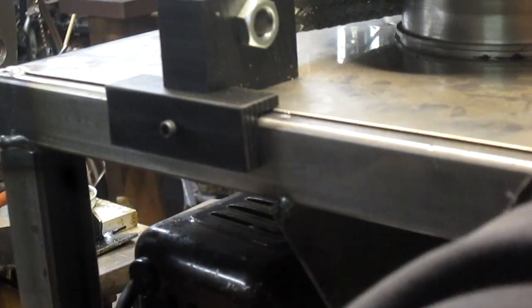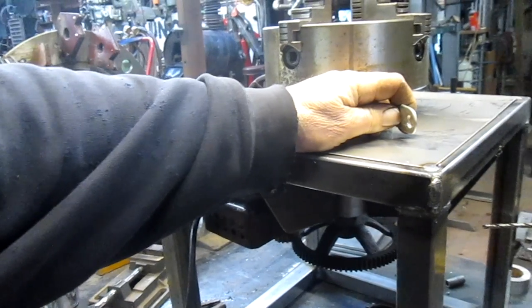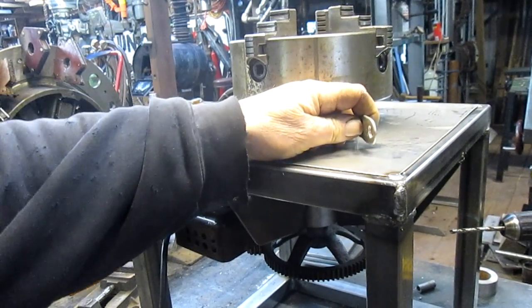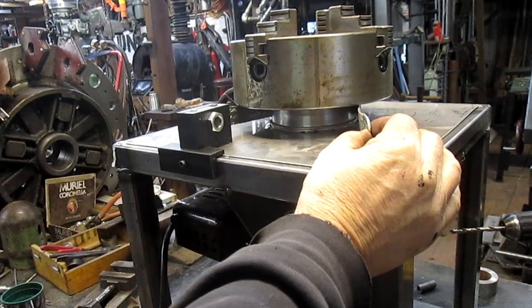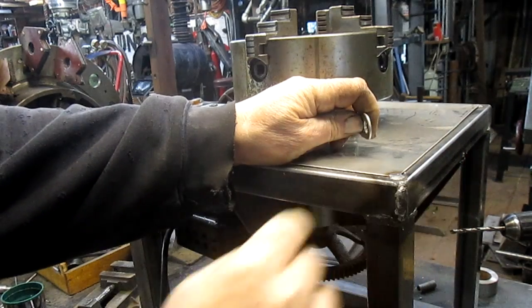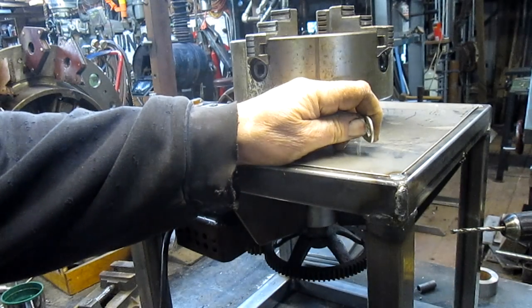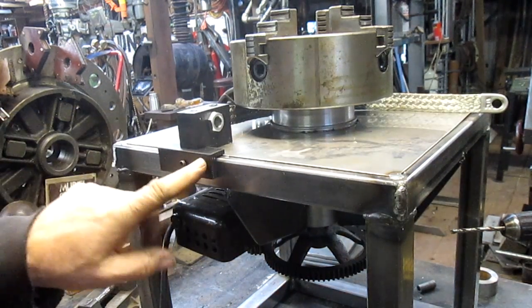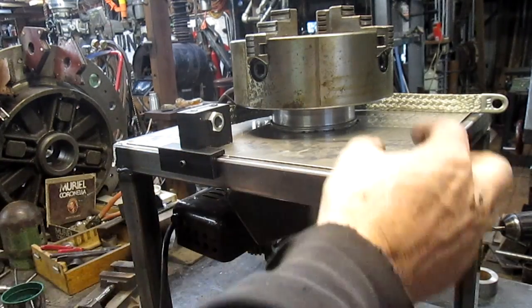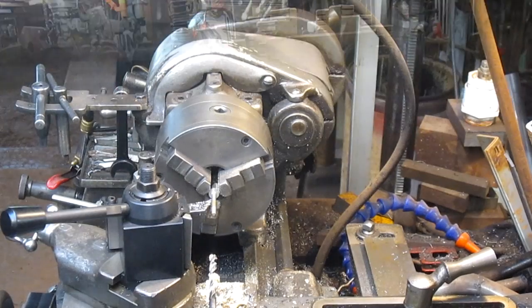The next step is putting a spring on this and bringing it over. This has to be insulated from the frame too, and that shouldn't be any problem. We'll get maybe a scrap of this Delrin, cut a little cube, and have that sitting here. So let's go cut that cube.